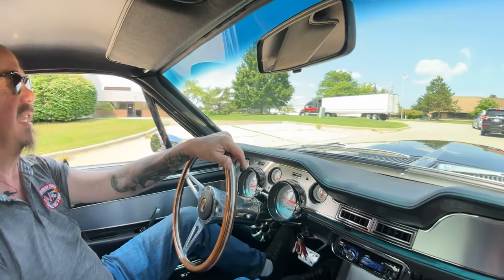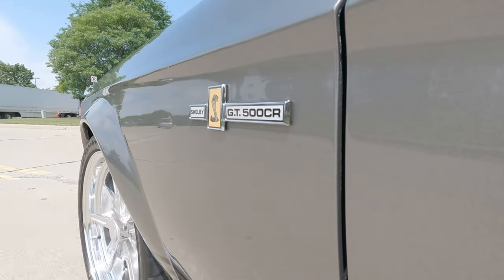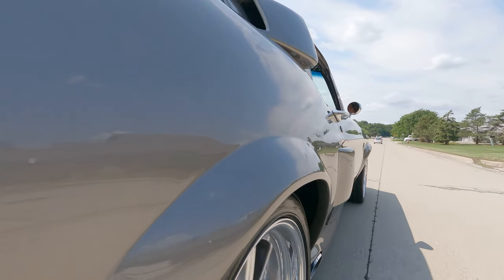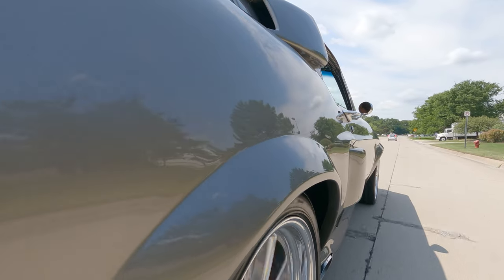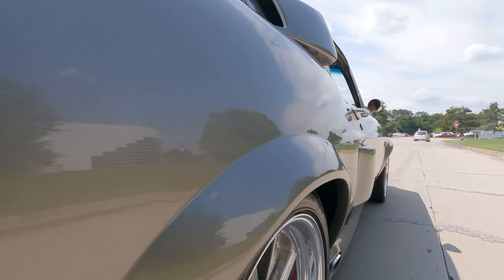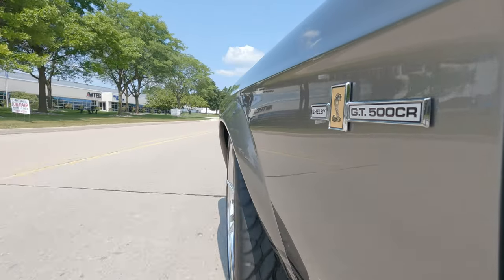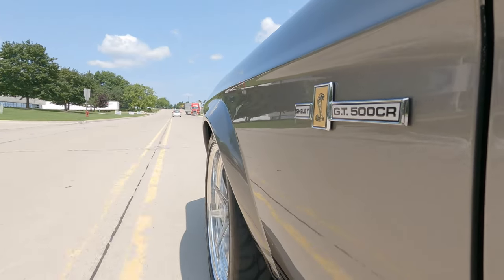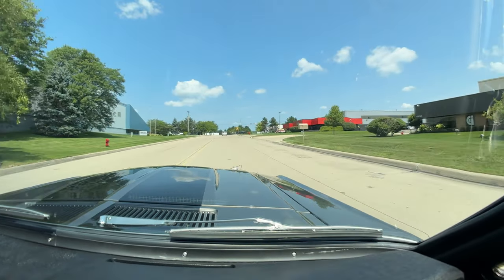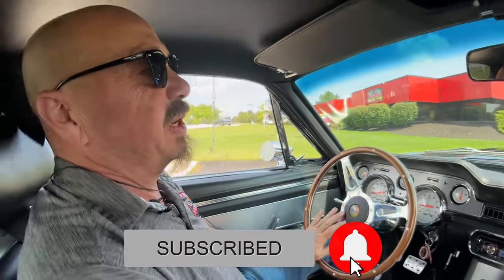We're going to put this baby up on the lift so you can see the bottom side and all the mechanical workings. At Vanguard, we are the only dealership I know that puts every one of our cars up on the lift. If you'd like to come visit us, we'd love to have you check this car out in person. If you want to send an inspector, no problem whatsoever — just give us a call and let us know your inspector's coming. If you've got to hop on an airplane, we're real close to the airport and we'll even send a driver to pick you up. We'd love for you to share this video with your friends and subscribe to our channel — it really helps us out so we can find more cars for you.